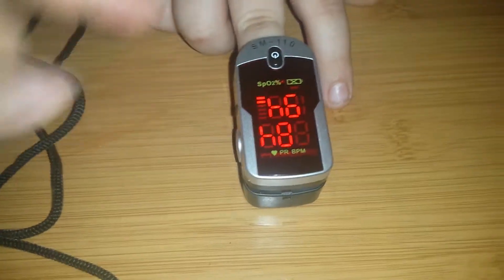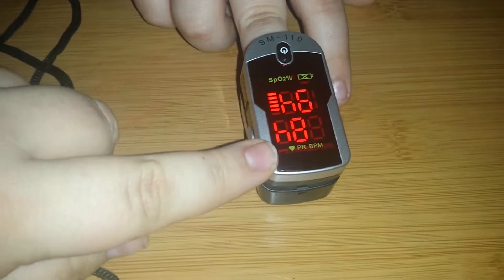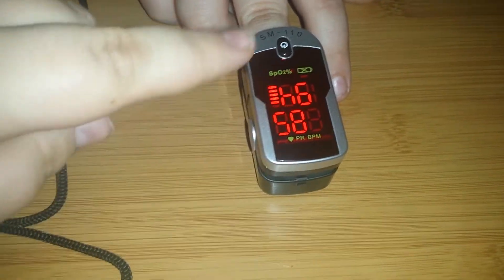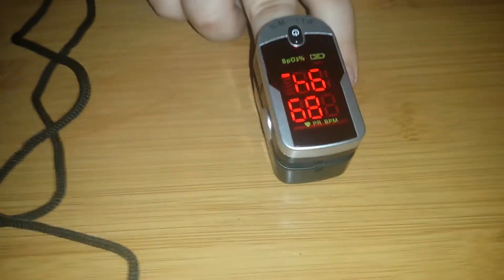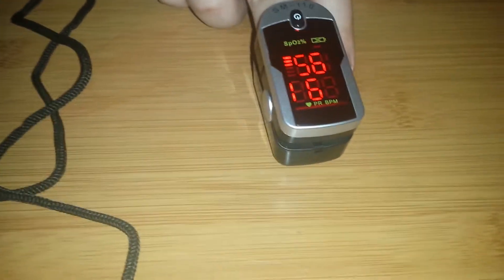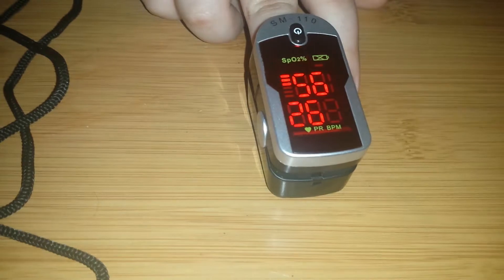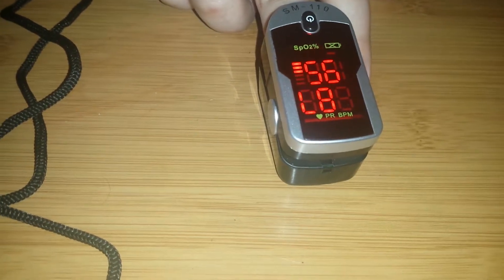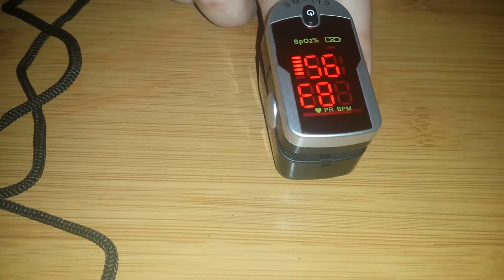I don't understand why — I thought that it would be where the O2 numbers are. But it's saying his oxygen is 84 and his pulse is 94. I haven't really seen that this has been very accurate. It's changed. Now it's going up. The numbers have changed a lot, and I'm not sure that this is 100% accurate.